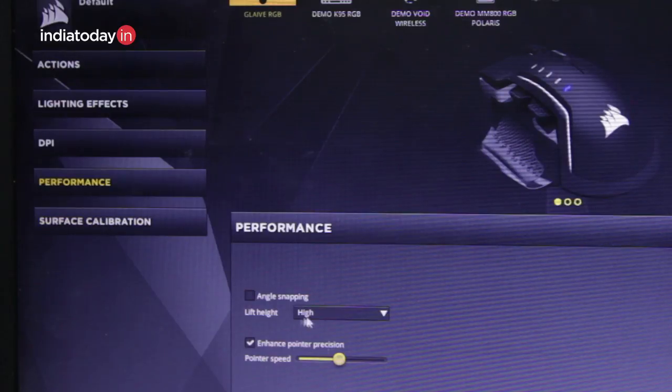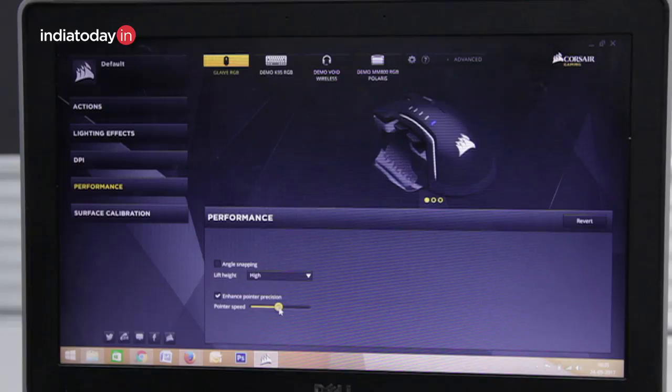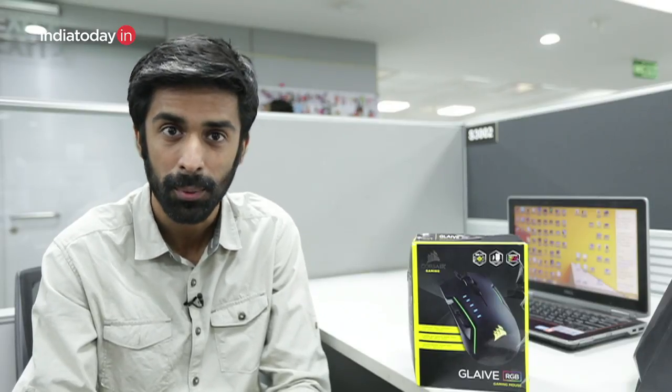There is also a performance tab where you can manually change the pointer speed, though this option is available in the Windows mouse settings as well. Generally, mice used for daily tasks have around 400 to 800 DPI, while most gaming mice use 1200 DPI. This mouse comes with 16000 DPI, which the company says will be fast enough for your gaming sessions.